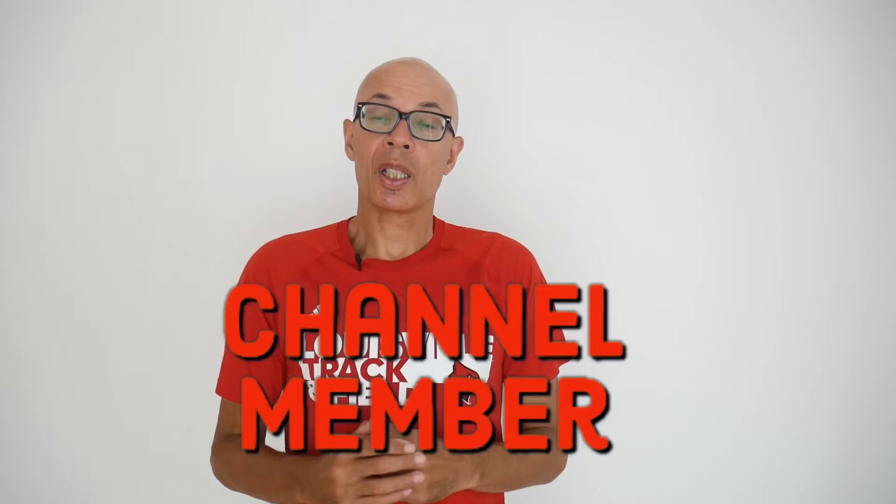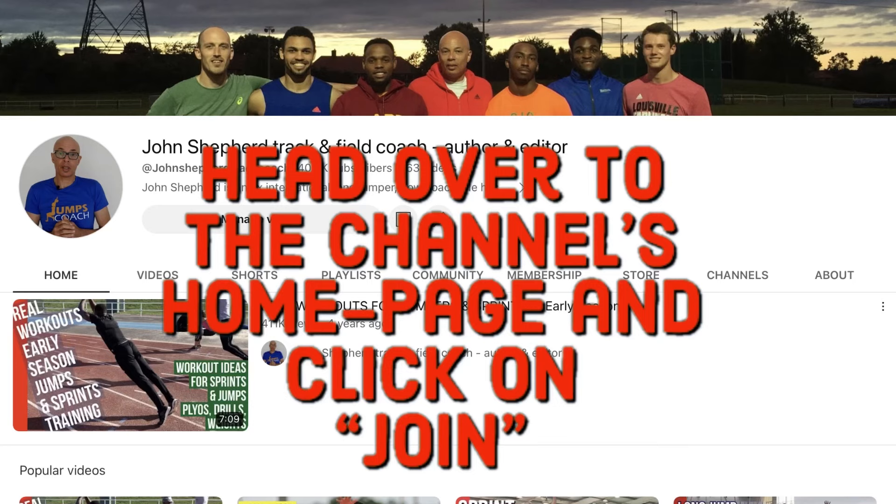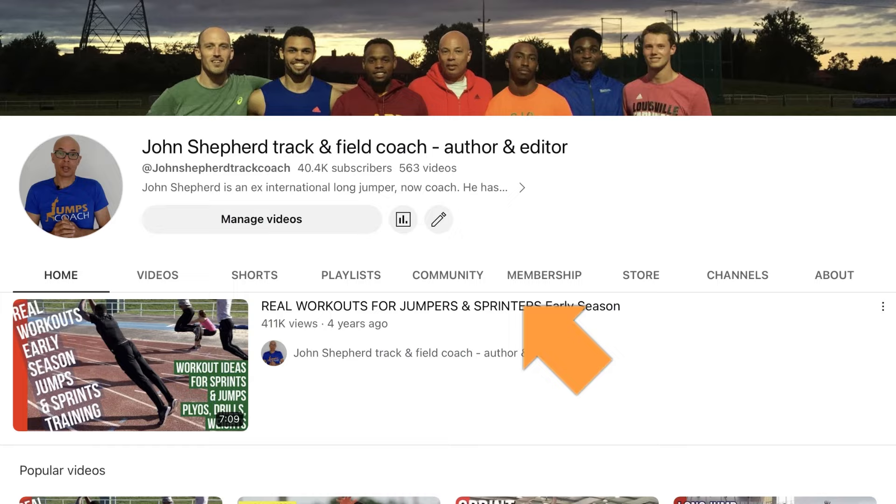If you'd like to help me help you become a better athlete or coach, then do consider becoming a channel member. For as little as £1.99 a month or $1.99 a month, you can become a channel supporter. Head over to the channel's homepage, click on the membership button and see what offers are available.